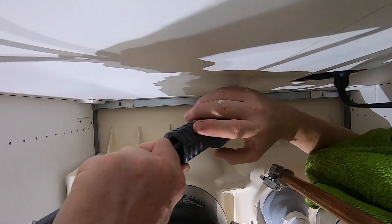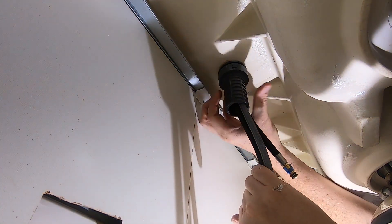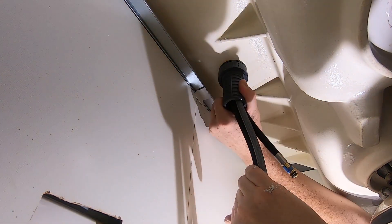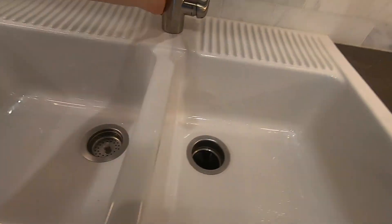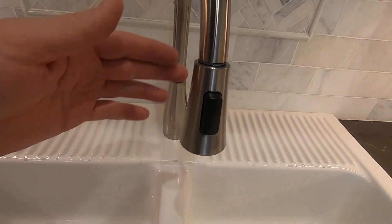Here's where the convenience of the fast mount clip comes into play. With one hand holding the two supply lines, pull down slightly, while with the other hand push up on the fast mount clip as far as it will go. Then give it a few turns to get it nice and snug. Don't tighten it too much yet, because you'll want to go back up top and check the alignment and positioning of the faucet.